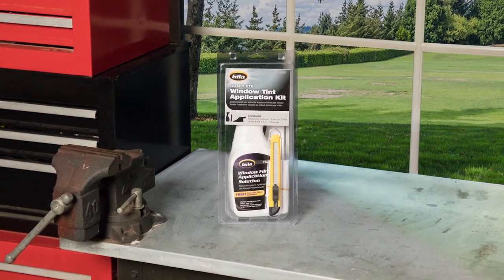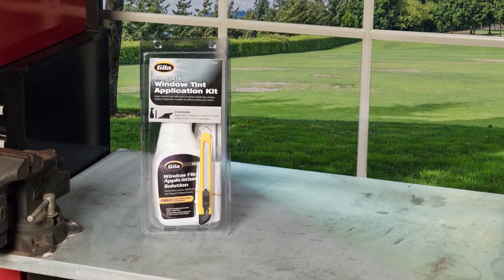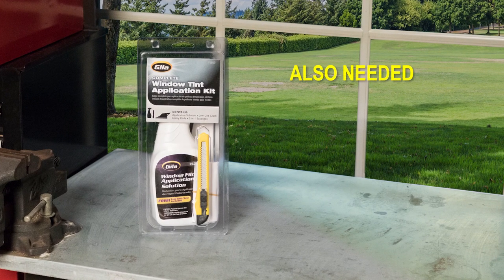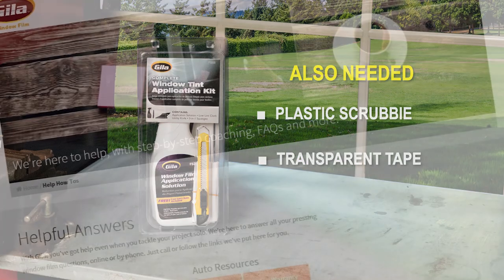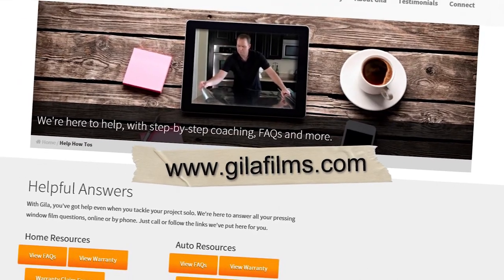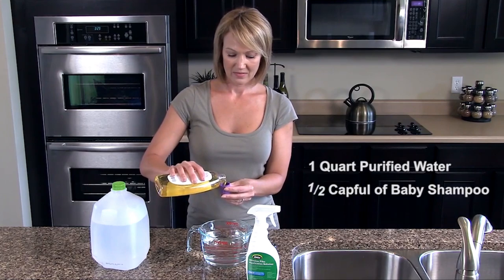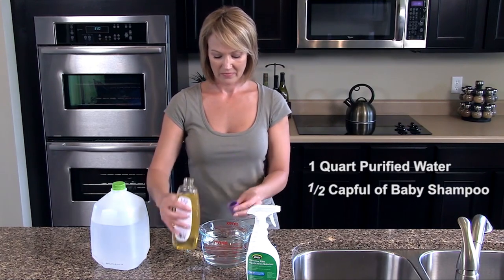The Gila Window Tint Application Kit can help you complete the job with a professional look. In addition to the application kit, you will need a plastic scrubby for cleaning glass and transparent tape. If you have questions at any time during your installation, refer to gilafilms.com. There's even a recipe for making more application solution if you run out mid-project.